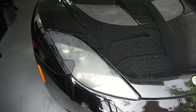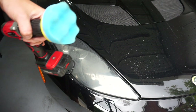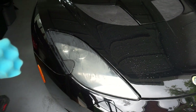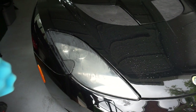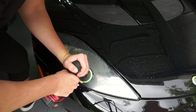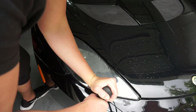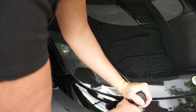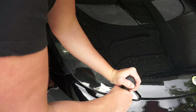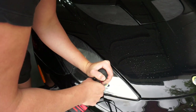Now the Meguiar's wax has dried on the headlights. We're using a clean applicator pad with no residue of rubbing compound, and we're gonna go over it now and just buff this off. This is where you'll get your results. It doesn't actually take this much effort at all.